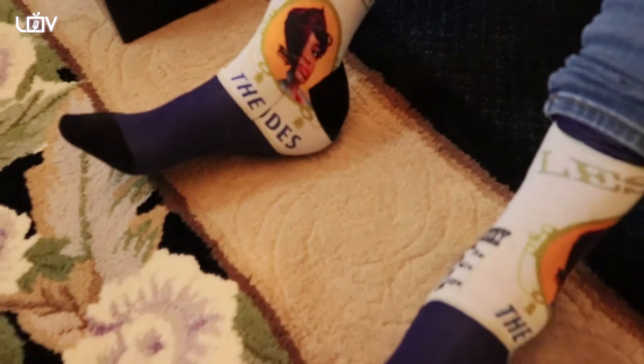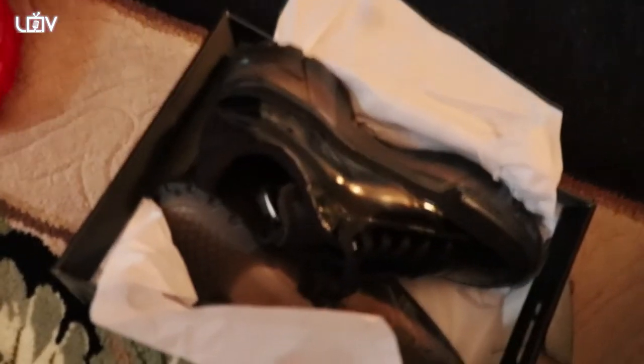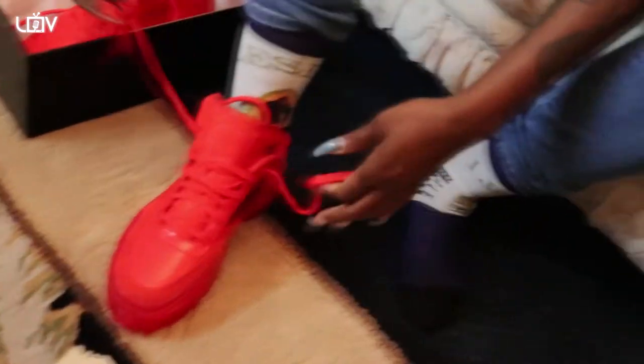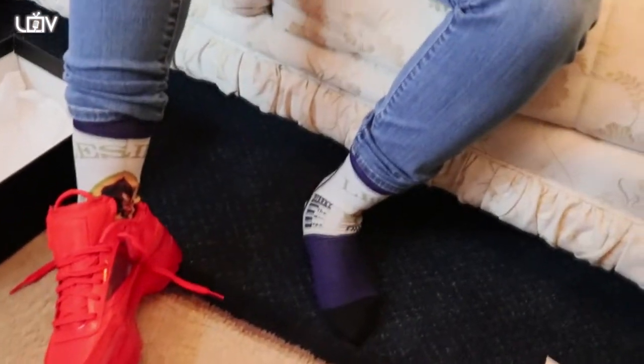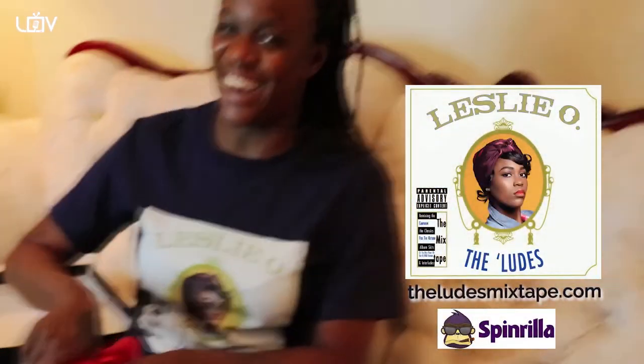Let's go ahead and try on the shoes — I'm curious if they fit. What is that? The Ludes Mixtape? They also come in white and yellow. Look at my cute black ones sitting in the box. Do they fit? Put on both of them, let's see if they go with your outfit. Wait — is that a Ludes Mixtape t-shirt? You're all Ludes'd out! Where can they get the Ludes Mixtape? LudesMixtape.com — check her on Spinrilla as well.